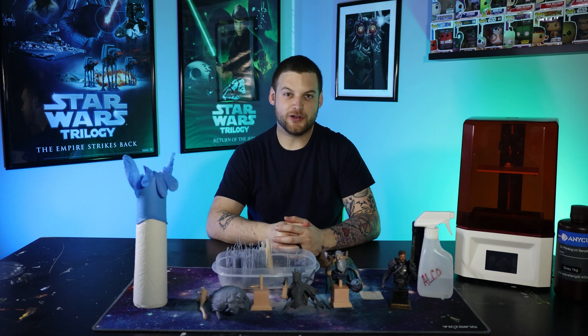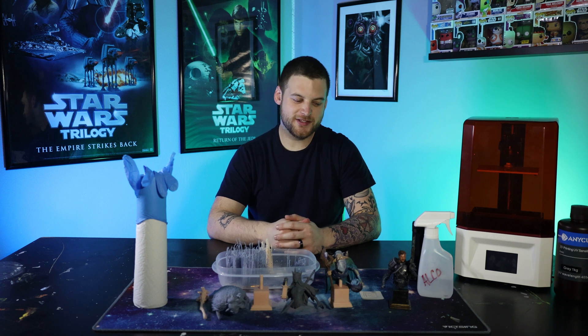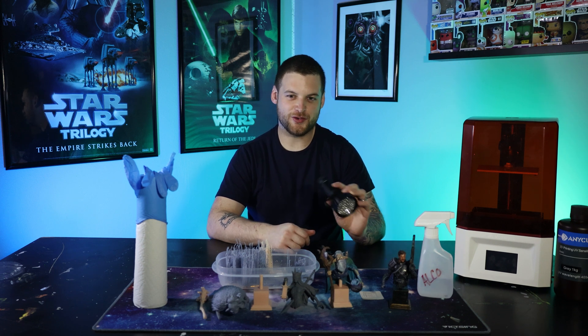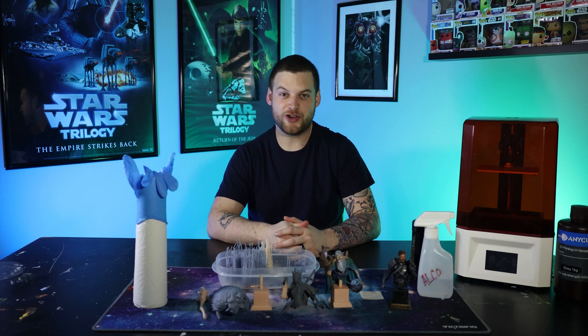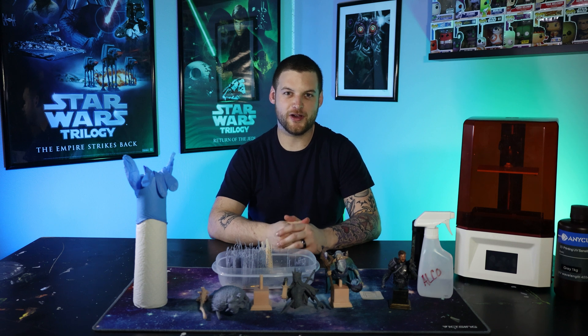Thing number seven: if you have a curing and washing station, before you get your UV flashlight, please do not try to stick your hands inside and hold a resin piece together to cure it. I know it sounds like a great idea and it might work, but you will end up getting resin on your fingernail and curing it. Trust me, don't ask how I know.